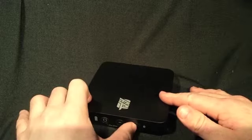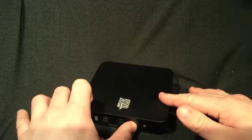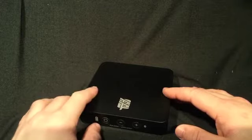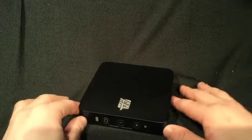You can turn down the volume with this button here and turn it back up. It's just a really nice speaker and I just love it.